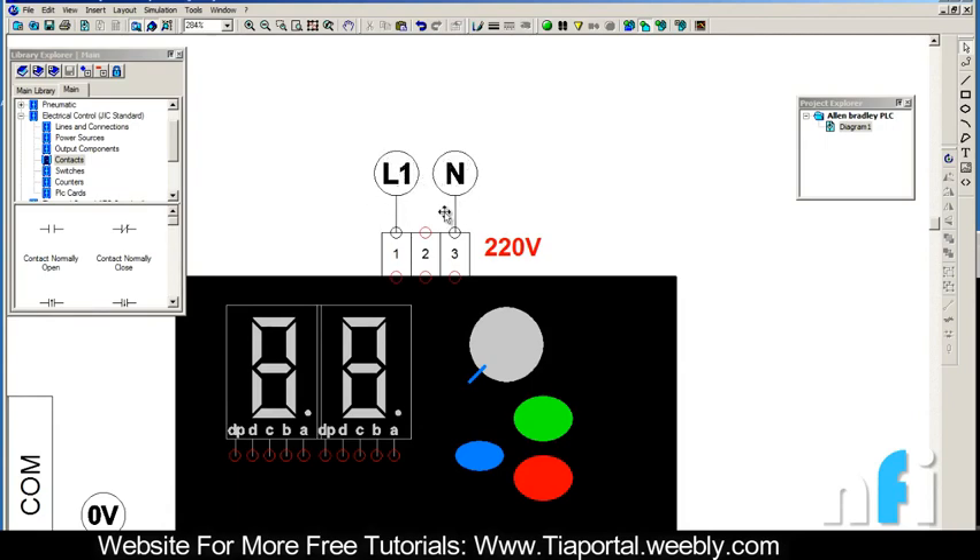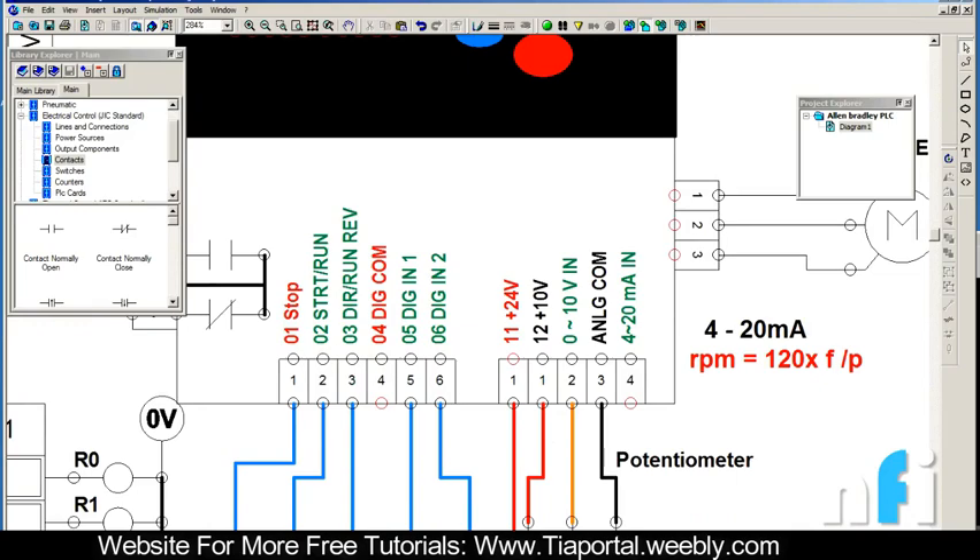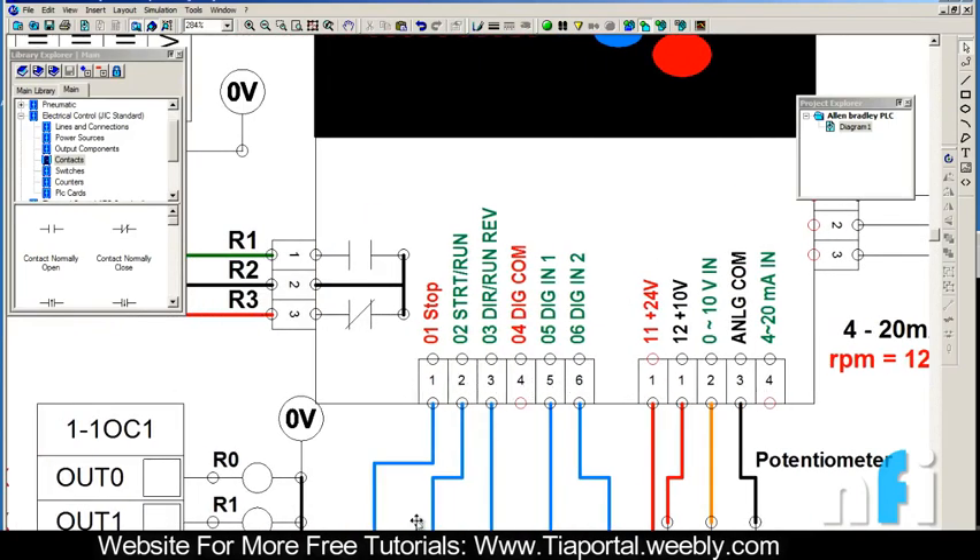Between line and neutral you can also connect your MCBs, a contactor, or relays - whatever you want. This is all about connecting the input, which is 220 volts single phase, or three phase 220 volt as well. This is just an overview. These are the control terminals 1 to 6.